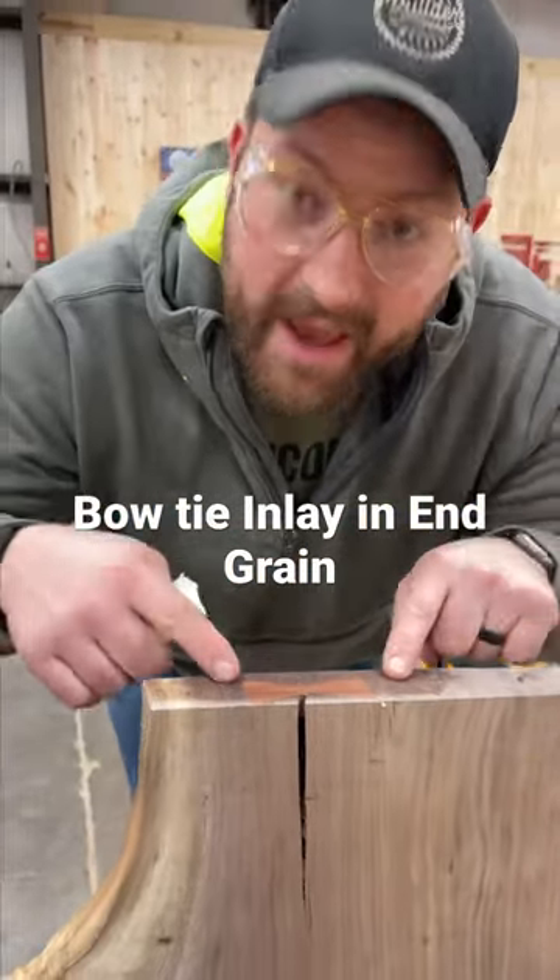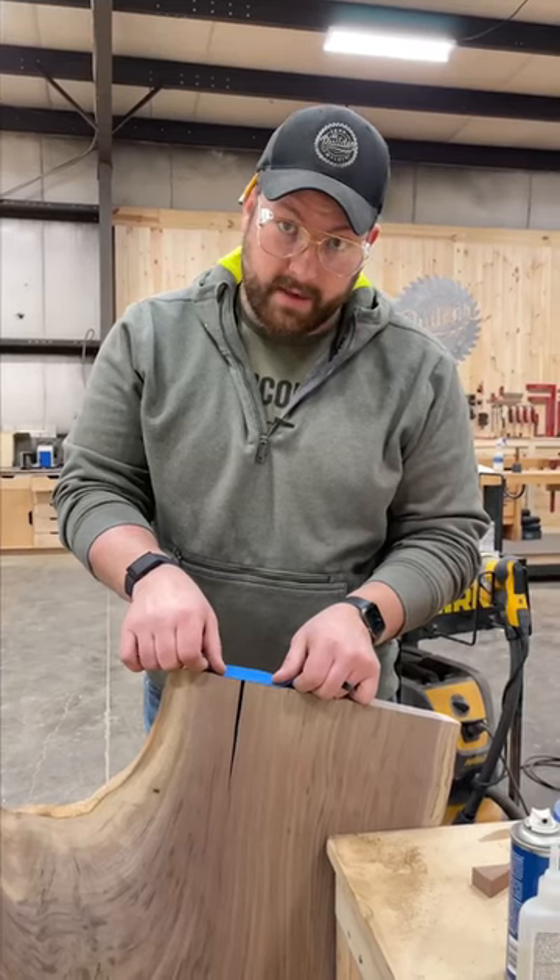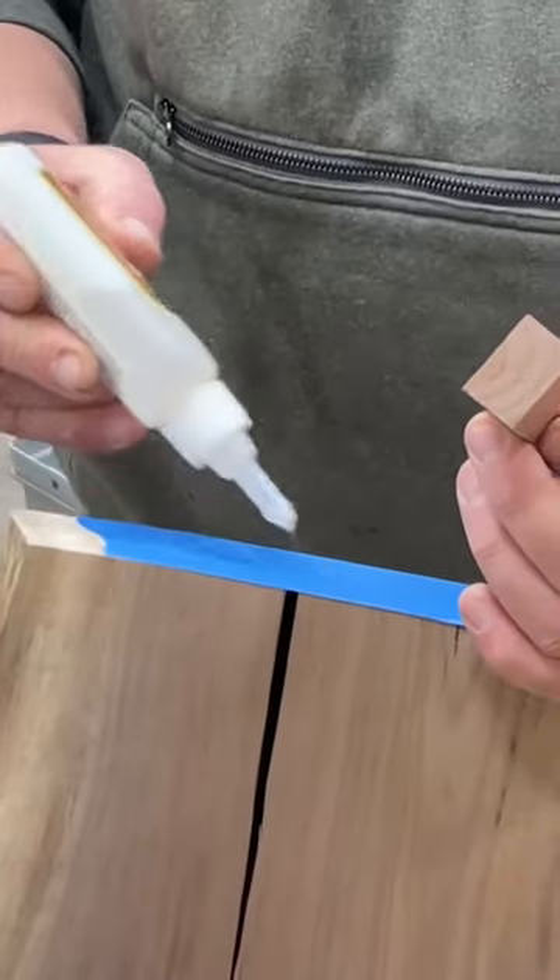This is how you do a bowtie inlay in end grain. First, identify your crack, then cut your bowtie. Then add some blue tape to the end, and dab some CA glue on the surface.